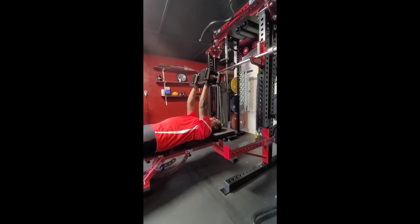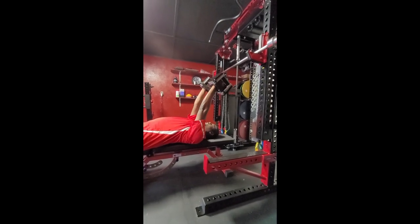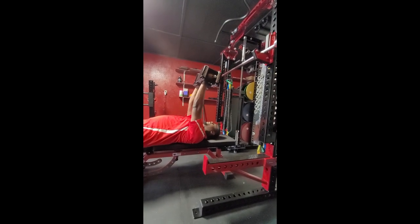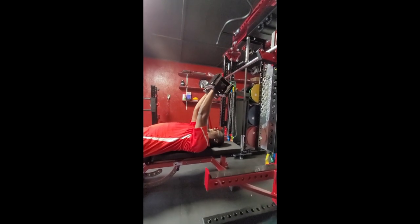What we're going to do with the dumbbells is bring them down to my forehead, right there, and then right straight back over. We're not extending back here — this is going to take the work off the tricep. We want to keep them right over our forehead, and bring them right back down, and right back up.